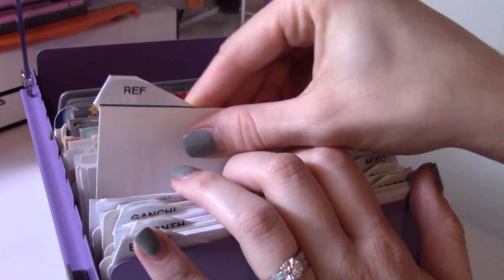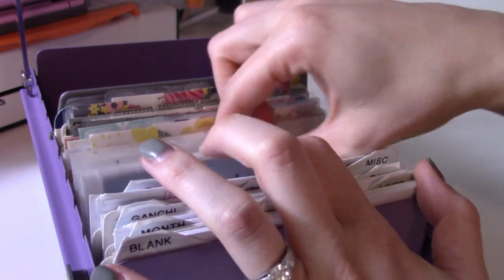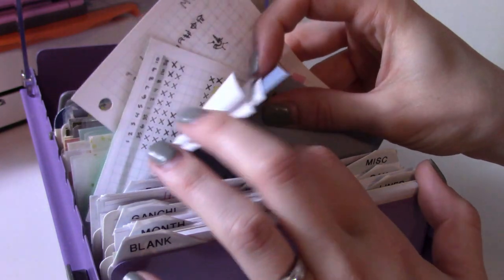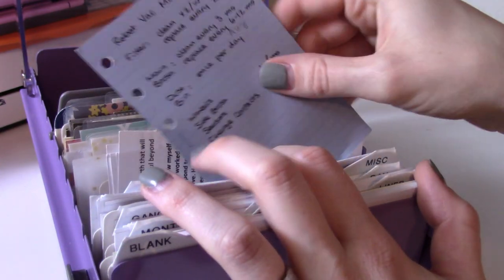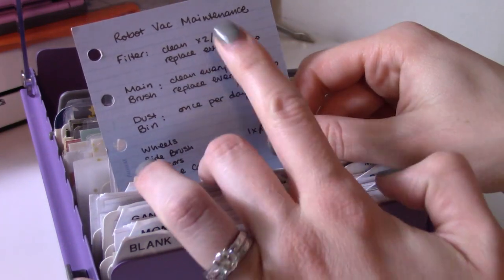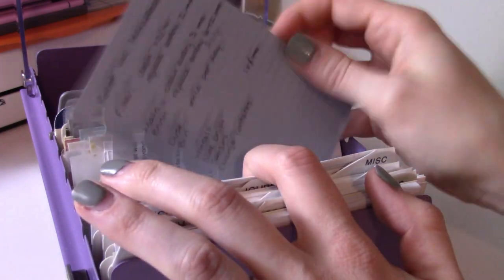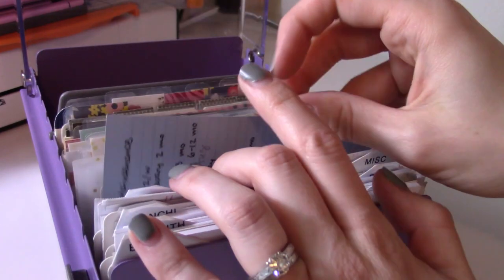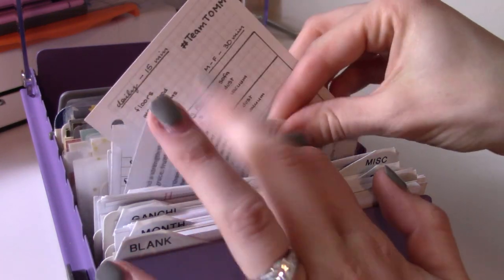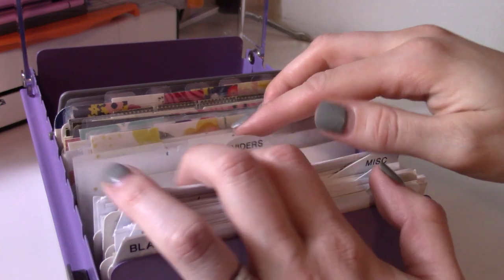Next is the reference tab — these are inserts that I just don't have in my planner right now but they're still not obsolete. For example, I took notes on our robot vacuum, when it needs to be repaired and fixed, but I don't want to carry it around and I don't want to throw it out because it's useful. There are also some notes on games, a prayer, and my cleaning routine that doesn't need to be in the planner because I use an app.